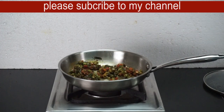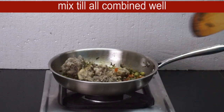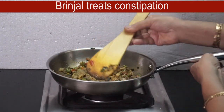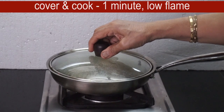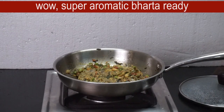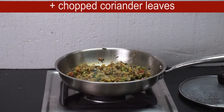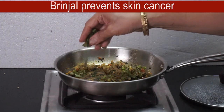I am going to make it a little easier to use — subscribe and support my channel. If you are not familiar with this, I will make it a little more. This is very difficult to cover and cook. It is a low flame. This is a mix of the flavor. It is very colorful. It is a little bit of flavor. It is a little bit of skin cancer.